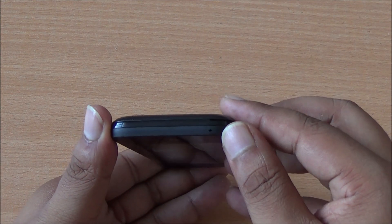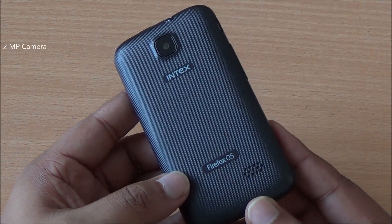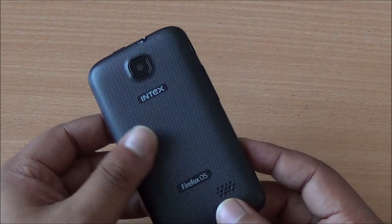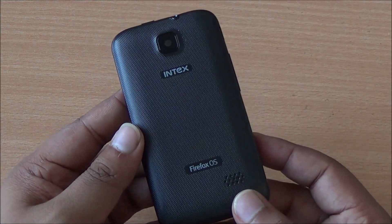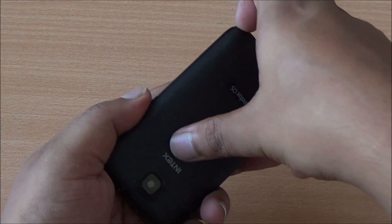The microphone is at the bottom. On the back you have the 2 megapixel camera right up top, Intex branding, Firefox OS branding at the bottom, and the speakerphone is also at the bottom. There's a textured finish at the back which makes the phone easier to hold. I'll just open up the back cover.